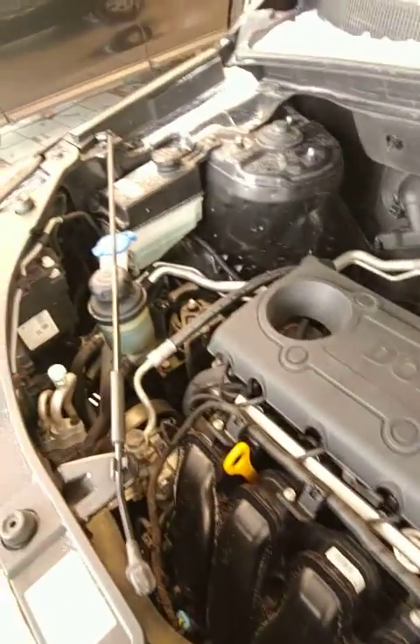It is in fantastic shape Don for the year. Getting underneath the hood you got your 2.4 liter four-cylinder. As you can see it's very clean, very easy access to everything as well, so if maintenance is your own thing then that'll be very easy. Nothing's buried as you can see.